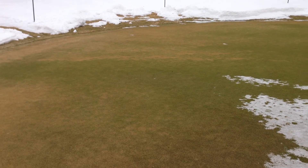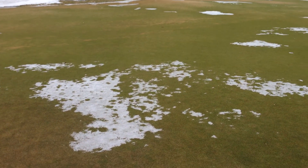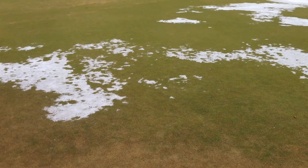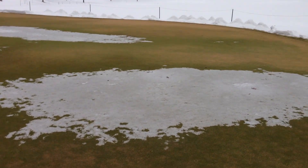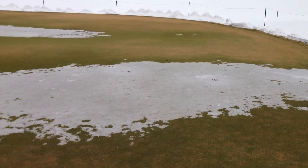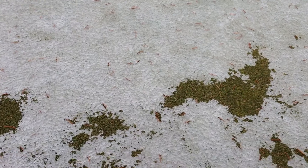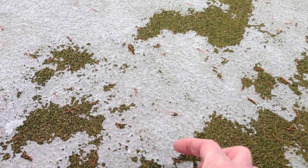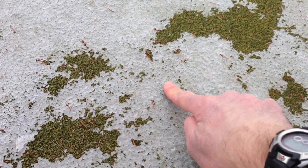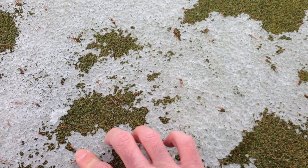Back on the putting green. This is a Monday morning — rain and warmer temperatures over the weekend have taken most of this snow and ice off this green. The stuff that's left is really inconsequential. It's up off the surface; you can see it just breaks away.